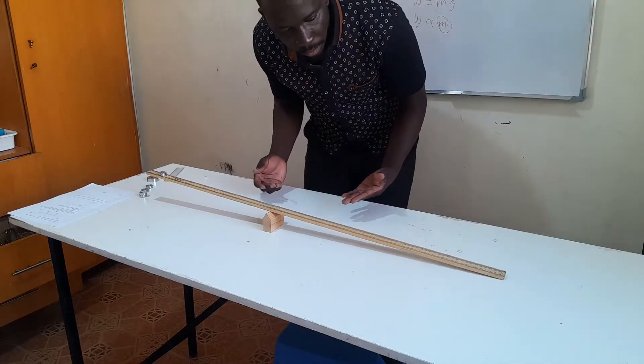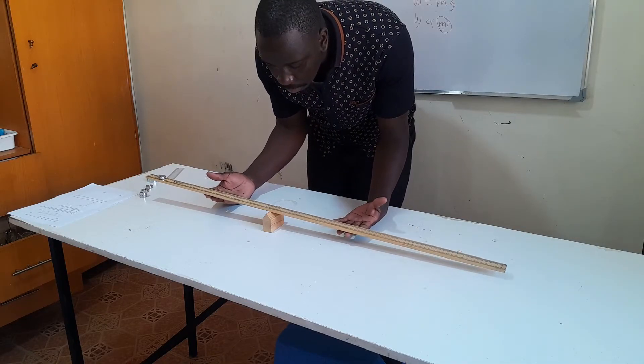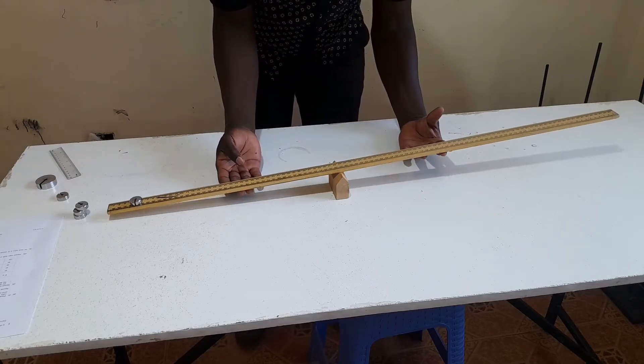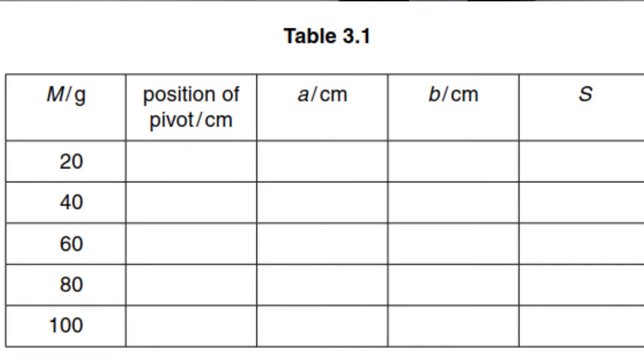This is very important because as you are balancing, it is very difficult to balance the meter rule perfectly parallel to the table so that it doesn't move. It's very difficult, so that's why you've been told to make it balanced as much as possible. Record in table 3.1 the position of the pivot.